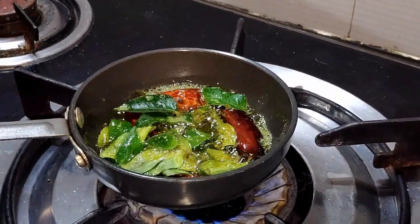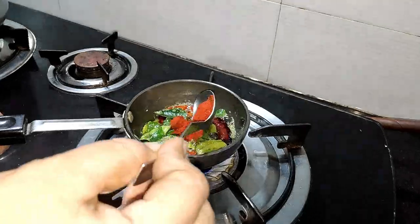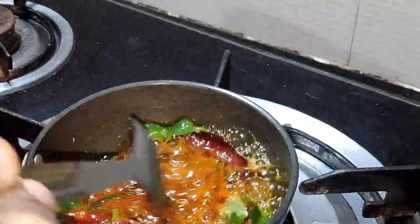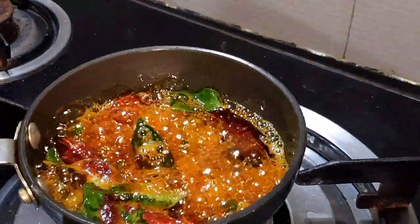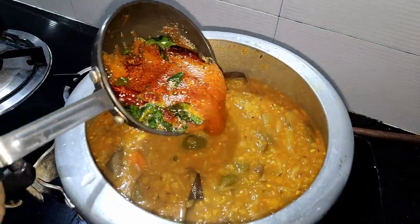The final ingredient is Kashmiri mix — this is the color of the mix. We will add a little to the pot, add a little chicken to the pot, and add a little more to the pot.